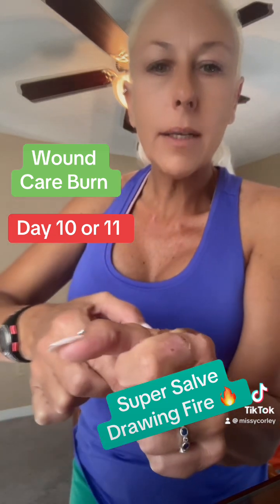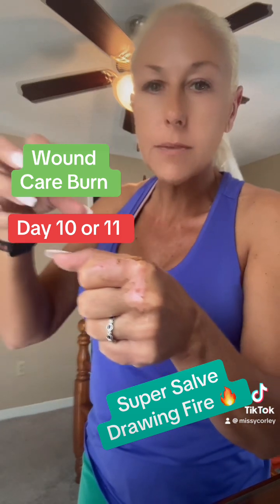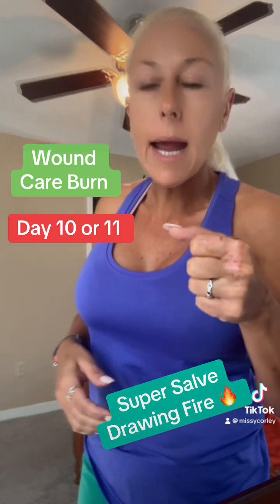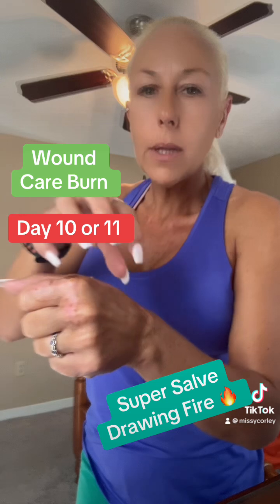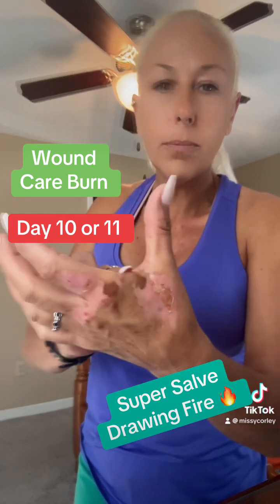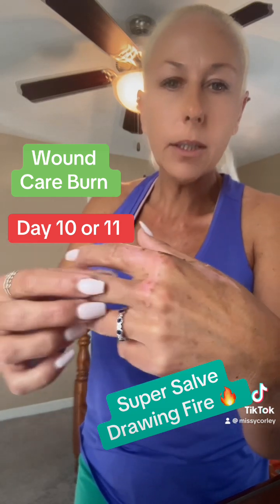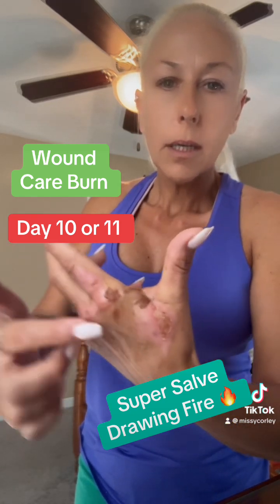When I grabbed the pot, the tea strainer clogged up — it was a defective tea thing. As I pulled it out, all the boiling hot tea that was supposed to be straining went all over my hand, up to here, and wrapped around in there.